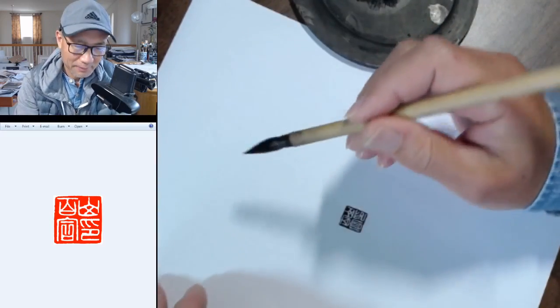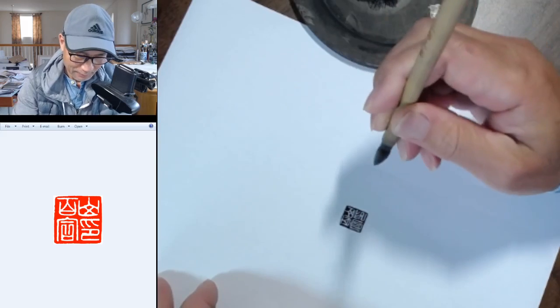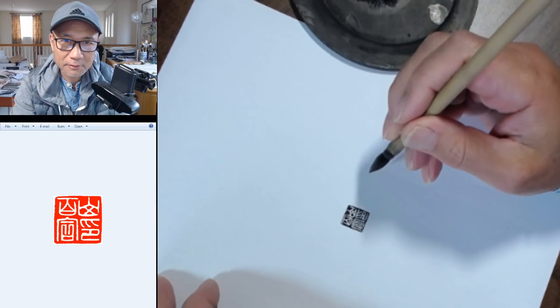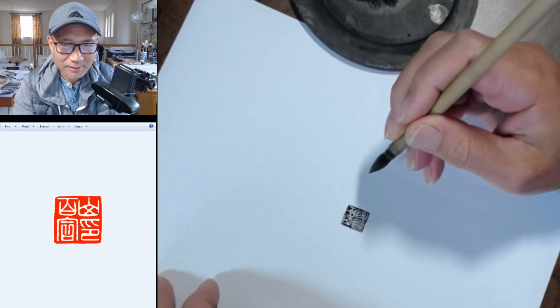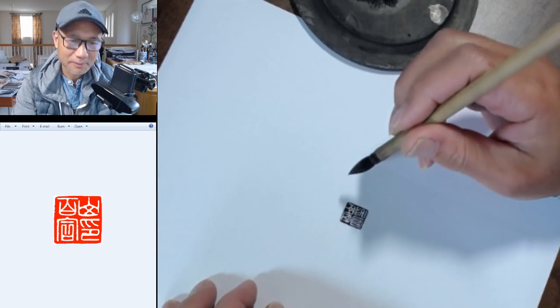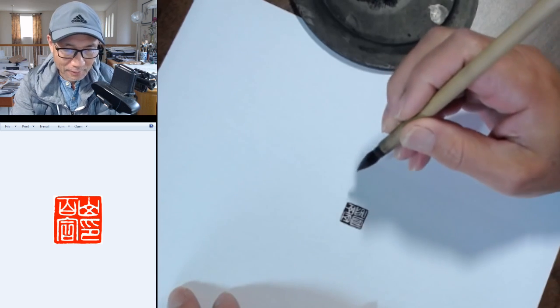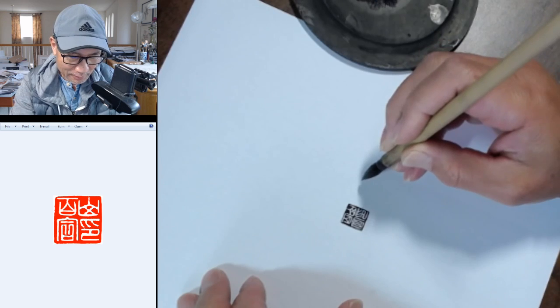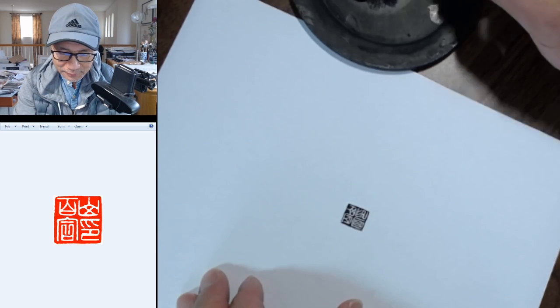Hello everybody, I'm Henry Li. Tonight I'm going to carve a name seal for Phong Hua. I wish I pronounced it correctly. It's an artist's name seal for a lady in my online class, a new student.